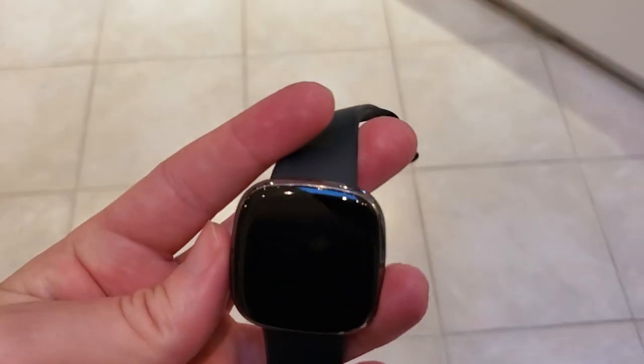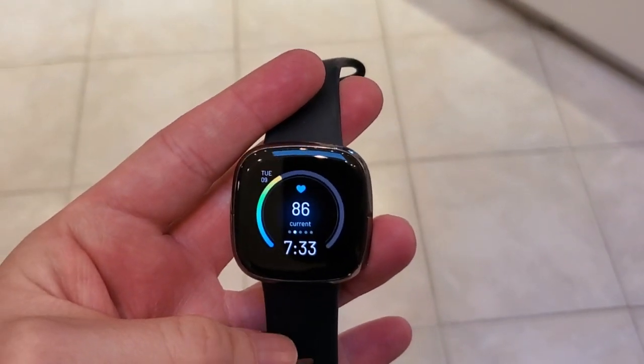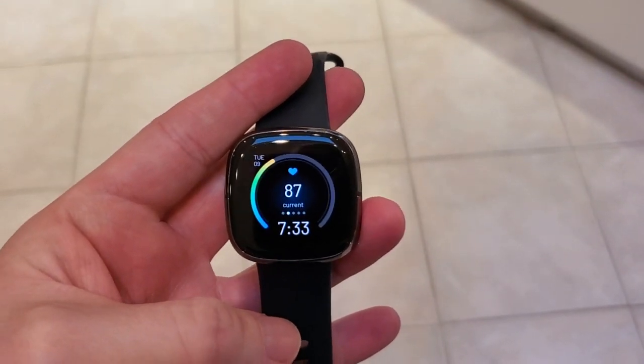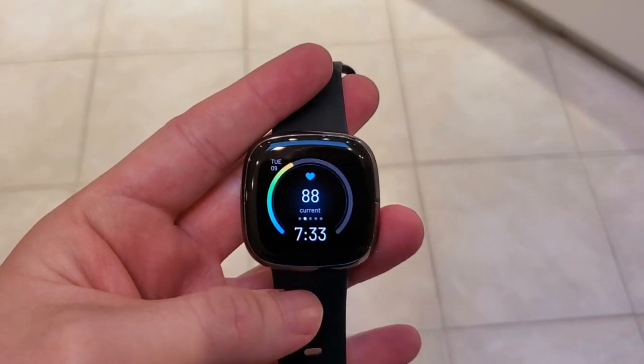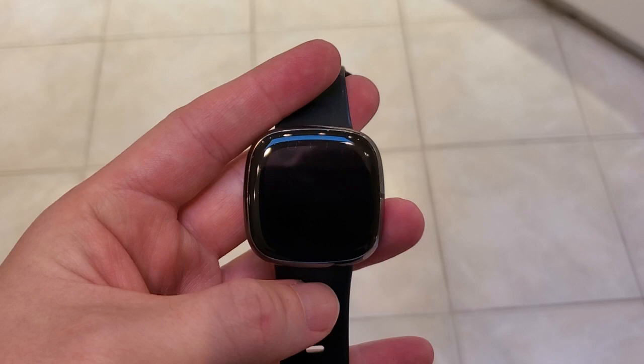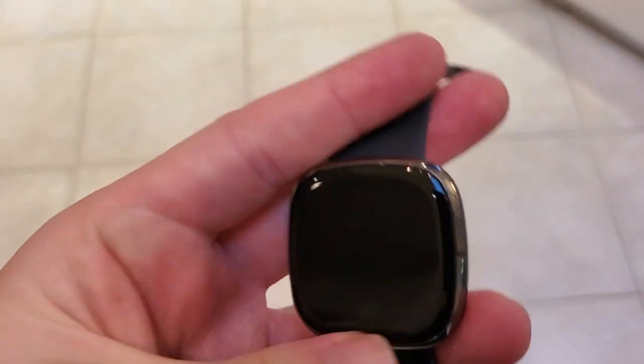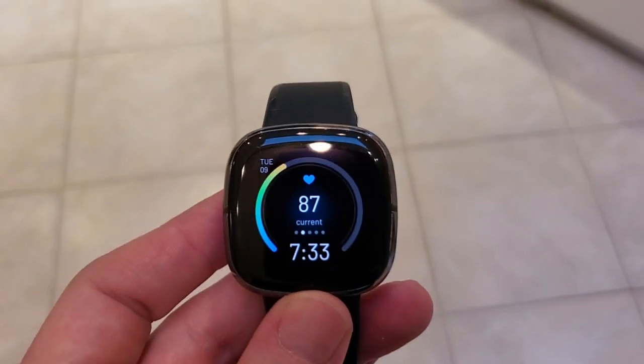I'm Tom from Do-It-Yourself Home Automation and this is a look at how to hard reset your Fitbit Sense. This is the Fitbit Sense smartwatch and sometimes with any Fitbit it might freeze. Maybe you do a firmware update and it's frozen, maybe it just gets stuck on a particular screen, or you want to restart the watch for another reason. Maybe an app isn't working. There's an easy way to do that on the Fitbit Sense.